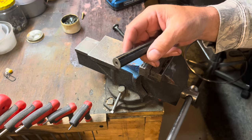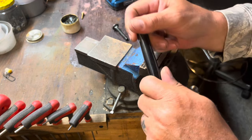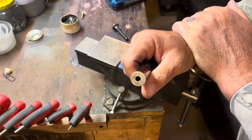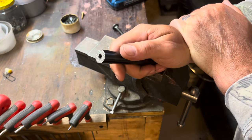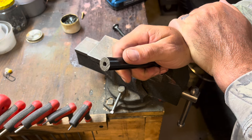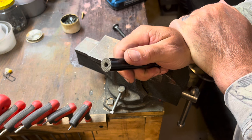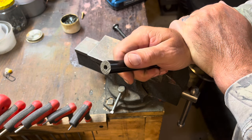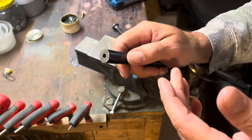Hello everybody, C.W. here. I'm going to bring you a little something that you can do yourself. I was on the phone today with Teresa Blowing, Don, and he showed me his new 10mm, and it's got some questionable crown work on the muzzle of that barrel. And it got me thinking — I've never done a video on this, and this is something that can be done at home with a minimal amount of tools.